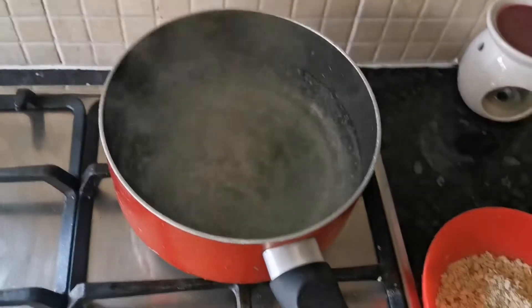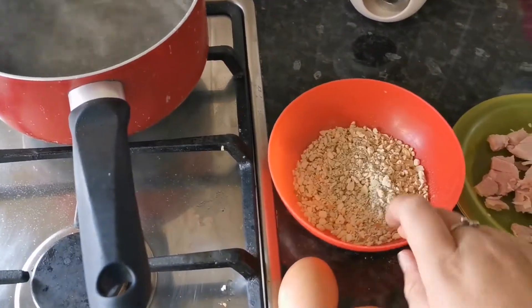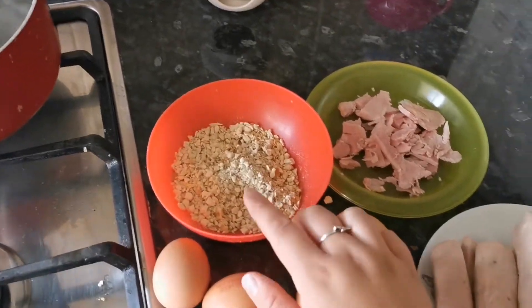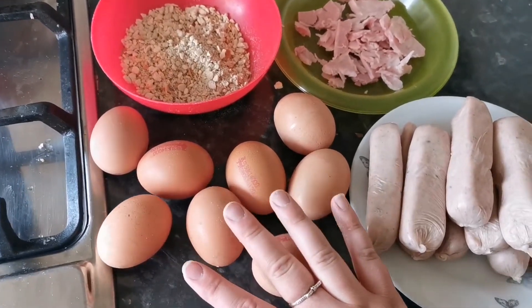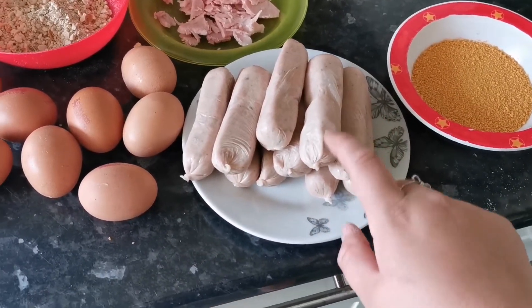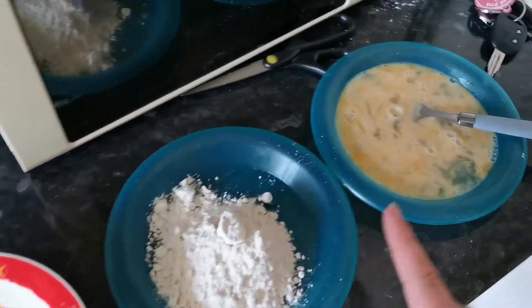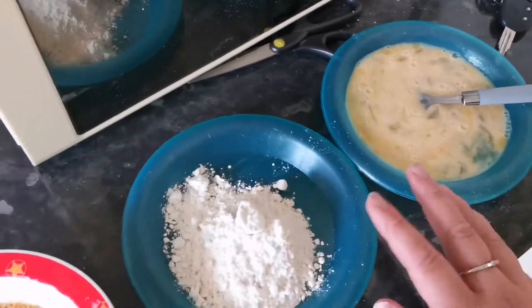To start off with you're going to need a pan of boiling water, some sage and onion stuffing mix — I've just eyeballed it. We really like this. I've got some ham that I need to shred up in a minute. We've got eight eggs because I'm doubling up on the recipe, so I've got ten sausages. You can use sausage meat instead of sausages but we're just using sausages because it's easier. And some breadcrumbs, some flour, and two eggs mixed up ready for breading.